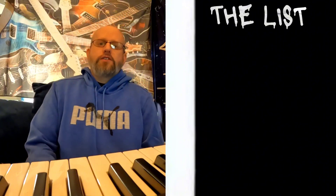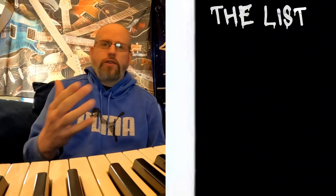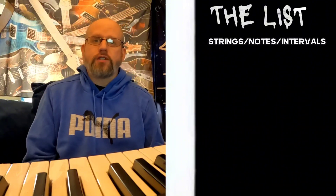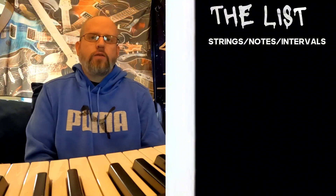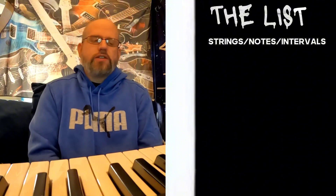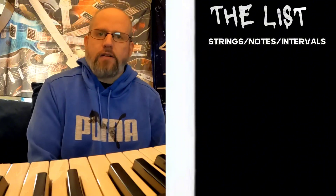You're going to want to know the strings, the keys, or the notes of your instrument — that is step one. If you're a dead beginner and you don't know these things, you've got to start there.